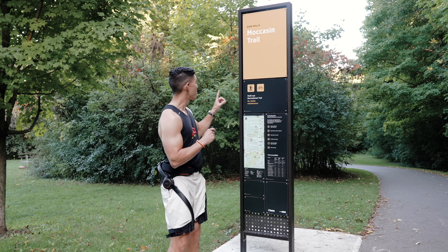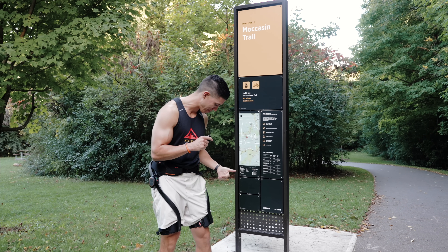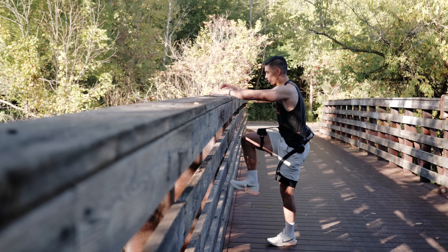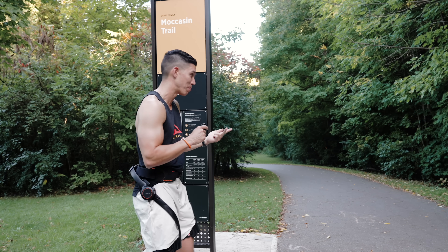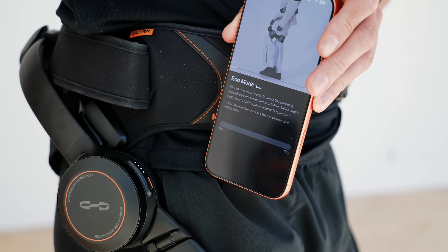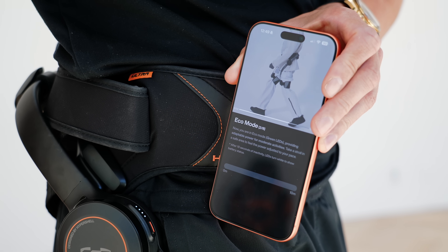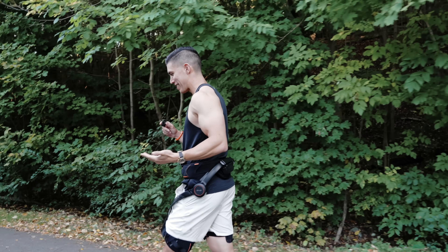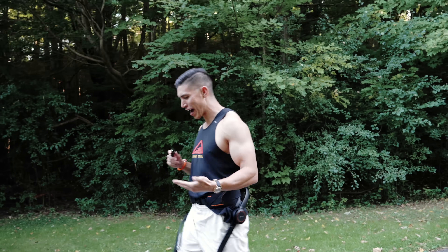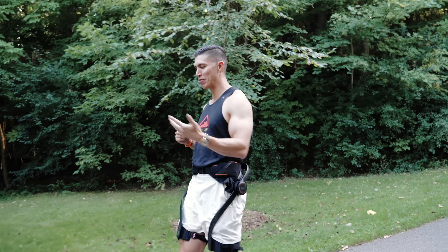We're by one of my favorite trails right now, and that's what the Hypershell is really for — exploring more, getting outside more, whether you're running, hiking, or doing long distance bikes. I'll give you my thoughts on it. Right now I have it set to eco mode, so it's helping assist with the initial walk. To give you the sensation of what it feels like, it's essentially just driving my foot forward.